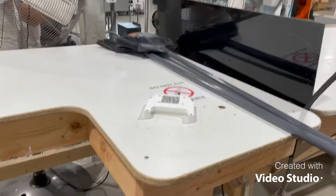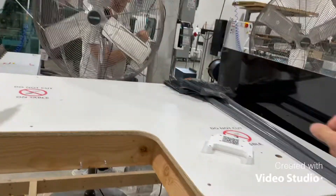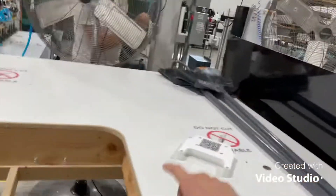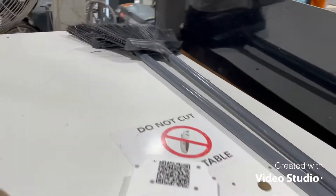Good morning, Trippin T. So the problem is that these are always just sitting here on the router and they're not supposed to just be there. So we're going to find a home for this and these bad boys right here.